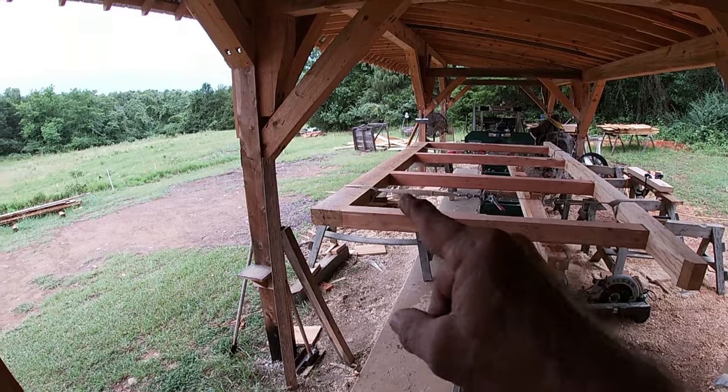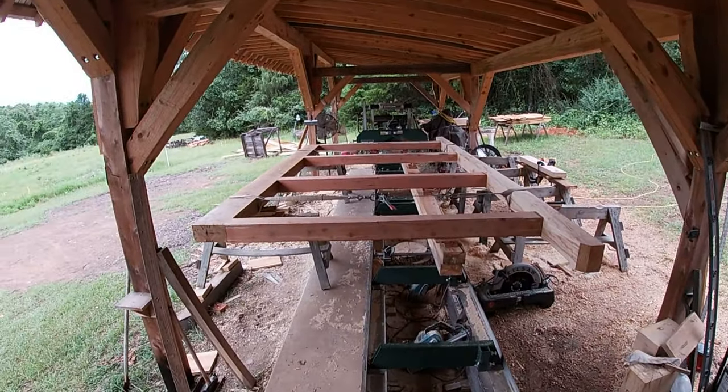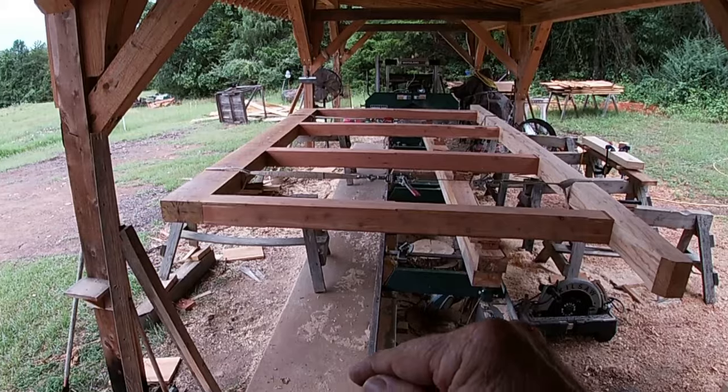I've assembled the post, the oak girder down here, and the top plate up here with the four posts. I'm getting ready to put braces in down here at the bottom — that'll be like a knee brace — so let's get started on that.